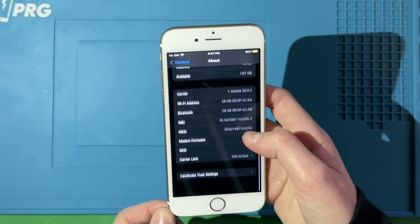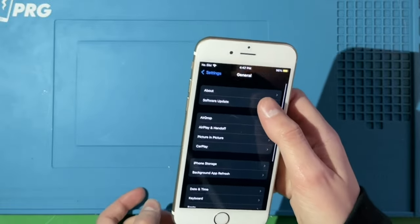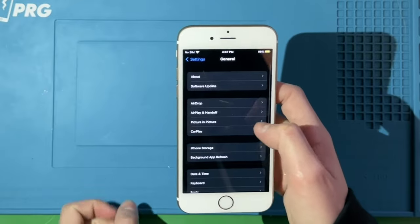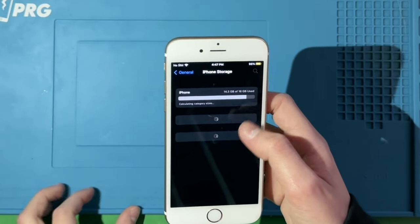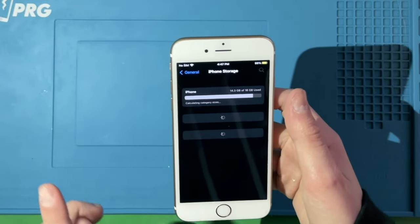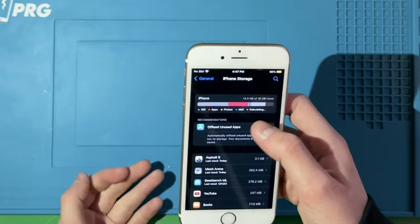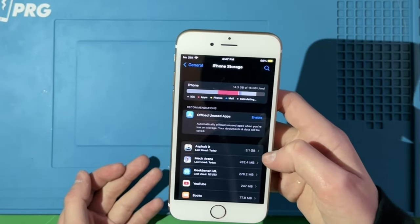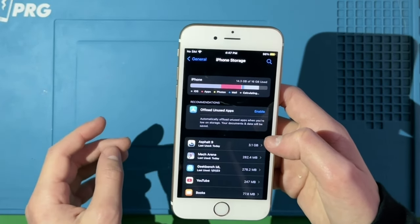It's only 16 gigs and only has 1.67 gigs available. It's tied to T-Mobile — SIM locked. It is on the latest iOS it can be. Looking at iPhone storage, iOS is taking up about 10 gigs on these phones — it's stacking up like 3.1 gigabytes. I wonder how much that's stacking up on my computer.